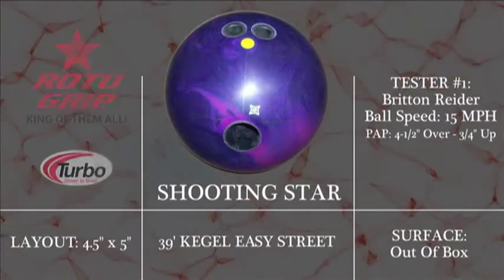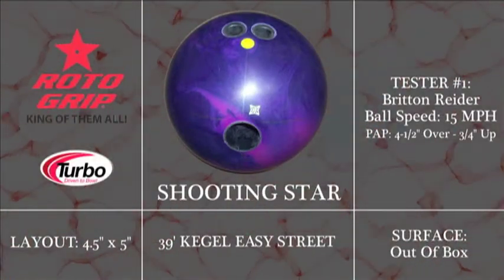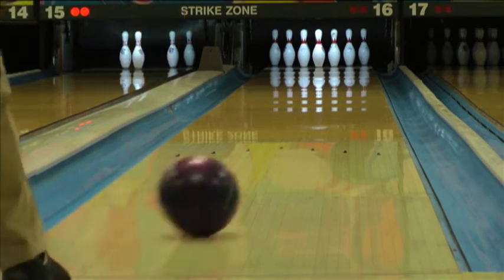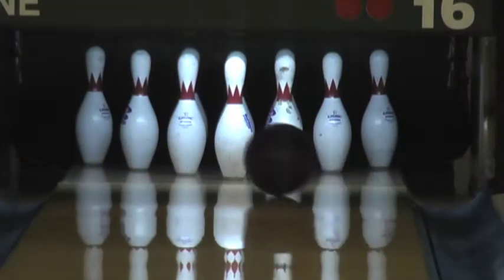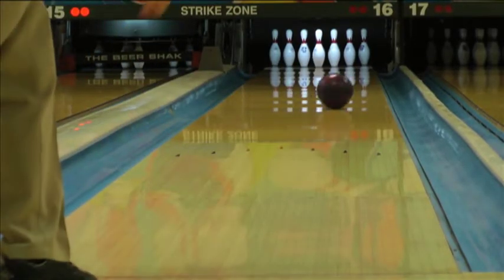Introducing the Shooting Star from Roto-Grip. The Shooting Star is a continuation on the success of Roto-Grip's previous Shield line release, the Rising Star. Featuring the same neutron core with a sanded solid version of the Ultimate Vision solid reactive cover, the Shooting Star creates an earlier and smoother overall ball motion that gives bowlers of all styles a tremendous amount of ball motion for this price point.